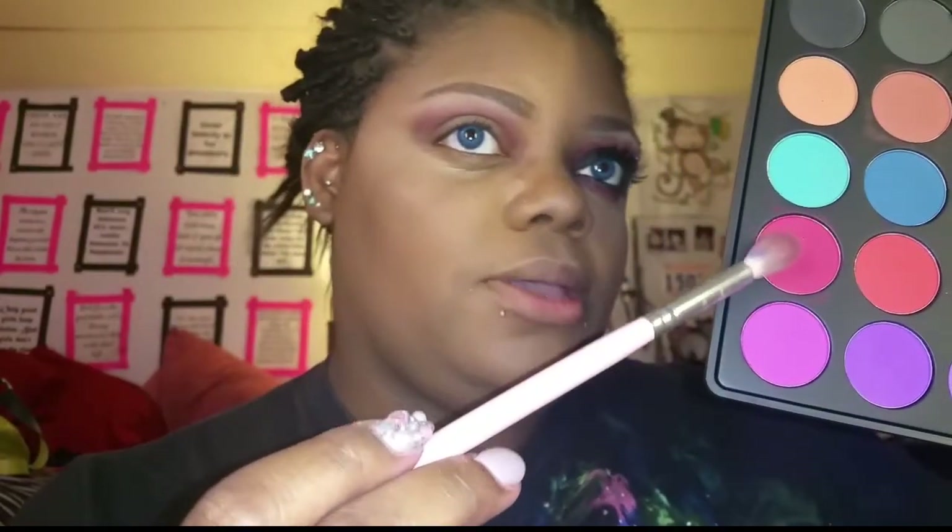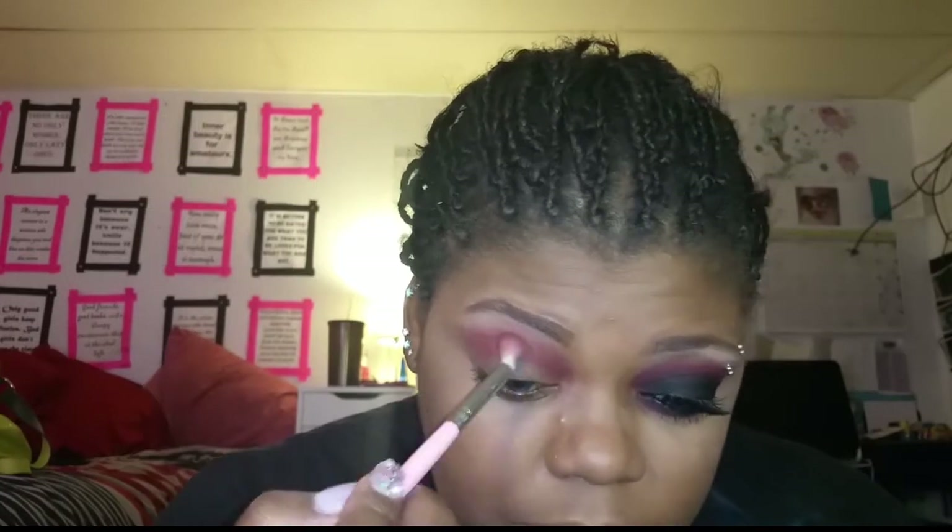Then I'm going to go in with this shade that's a little bit more red — it's probably coming off pink on camera but it's more red — and I'm going to put a layer of that right over the burgundy I just put down and really blend it across.